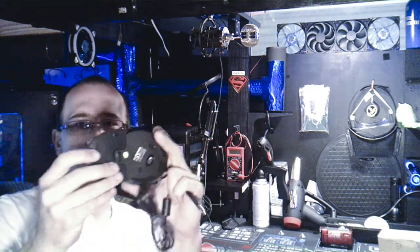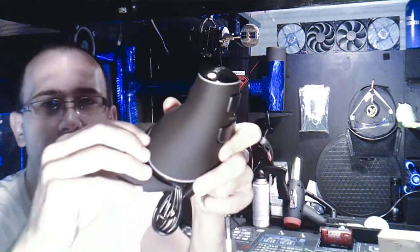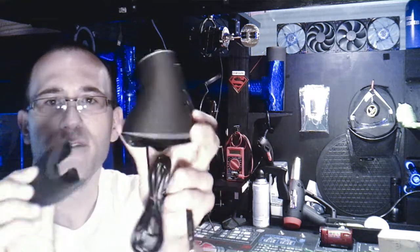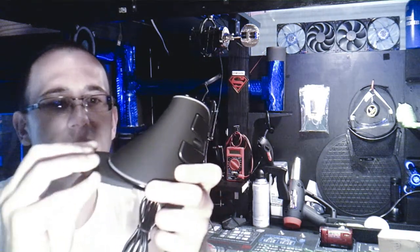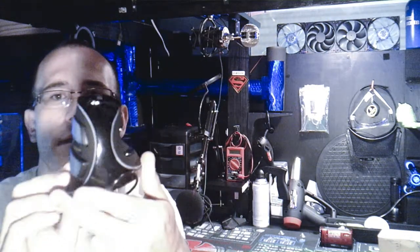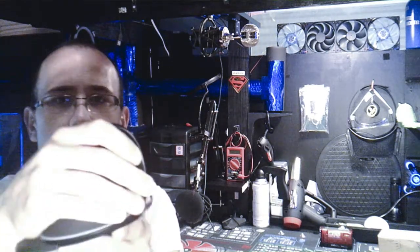One more thing — you see this little part here? It has a wrist strap. If you don't like that wrist strap look, you don't have to have it. There's a little lock for it. Alright, let's plug it in and see what it does.